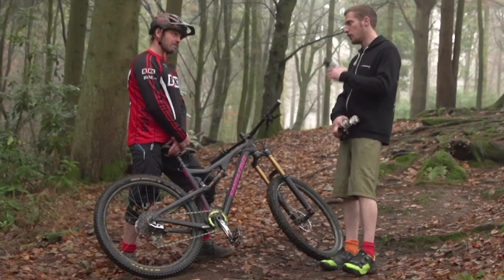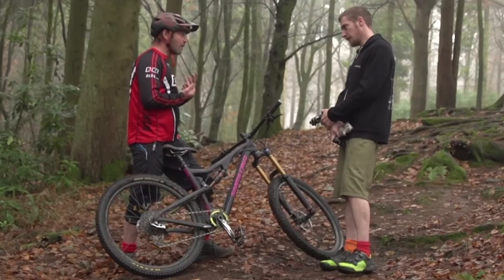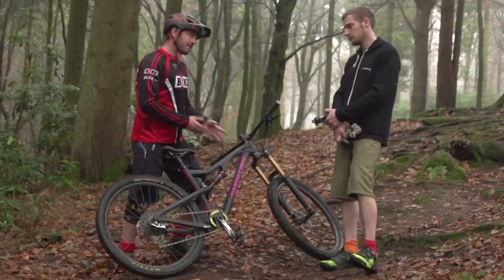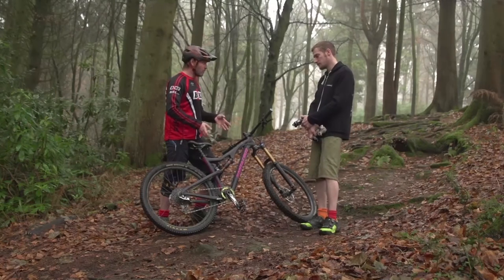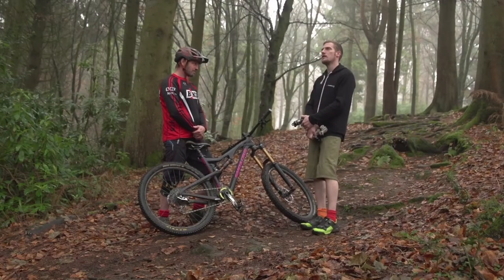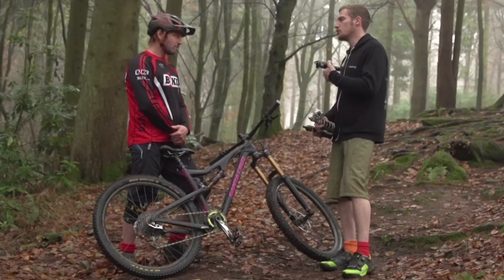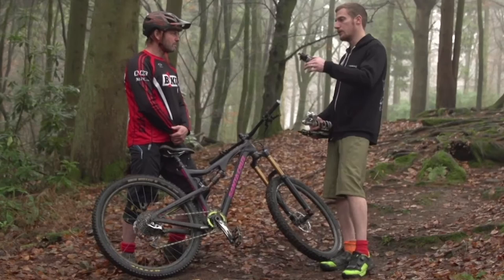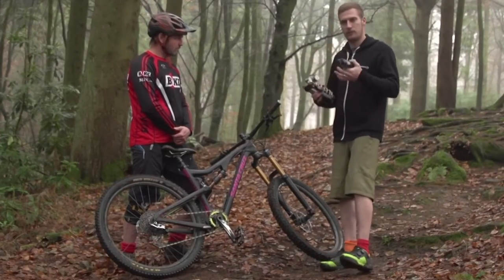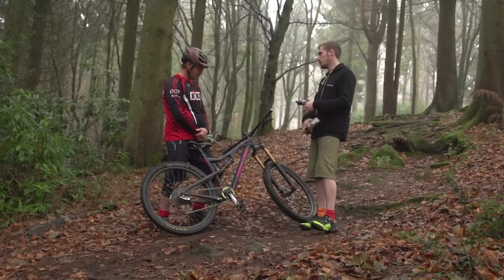There's quite a lot of thought that goes into the leverage ratio of the rear wheel to shock. From a skills coaching background, one of the things I look at is setting the rider up in the right place on the bike so the suspension works as designed. If I'm up on my toes leaning forward, the designer wasn't expecting me to ride like that. Different riders will ride differently - whether you're super aggressive, into jump lines, or you like the bike set up loose, bouncy and playful versus set up for out-and-out speed.